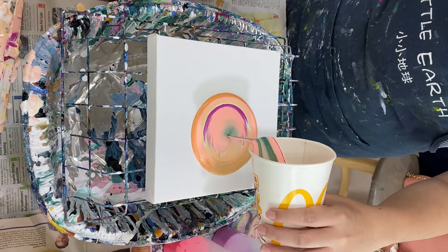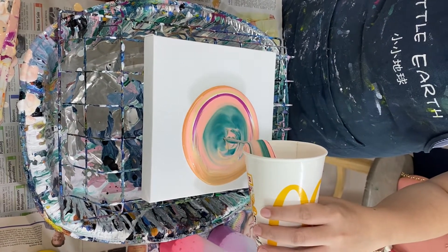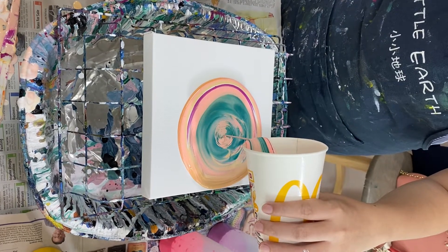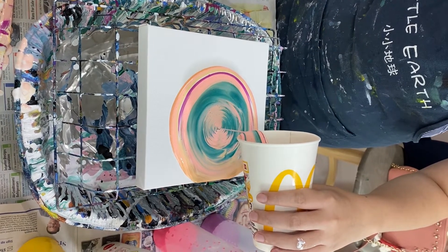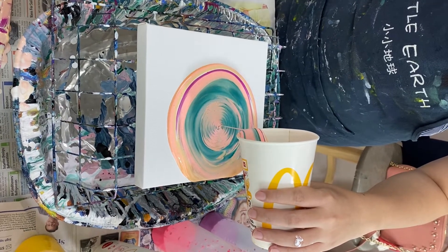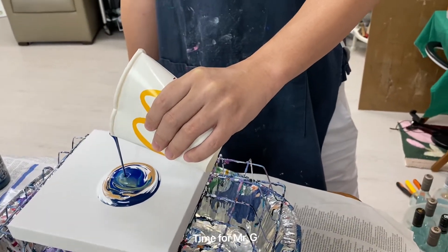I put a lot of colors — too many colors. Hold it, don't let it run too fast, slow down a bit. Okay, is it ending? Almost. You have to hook it in your hand. Close it first.